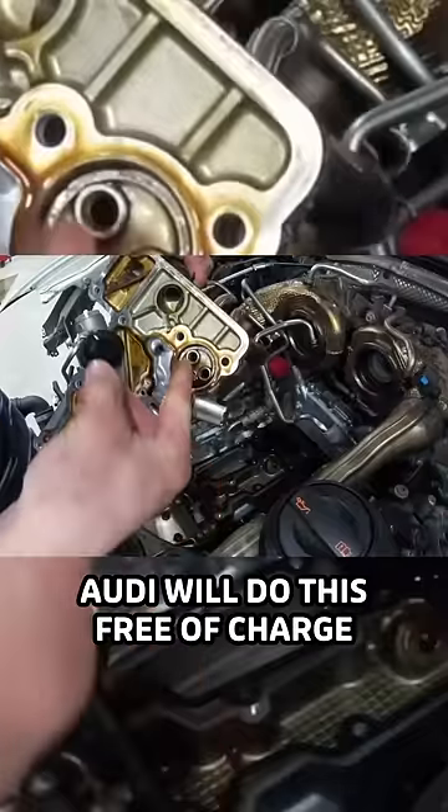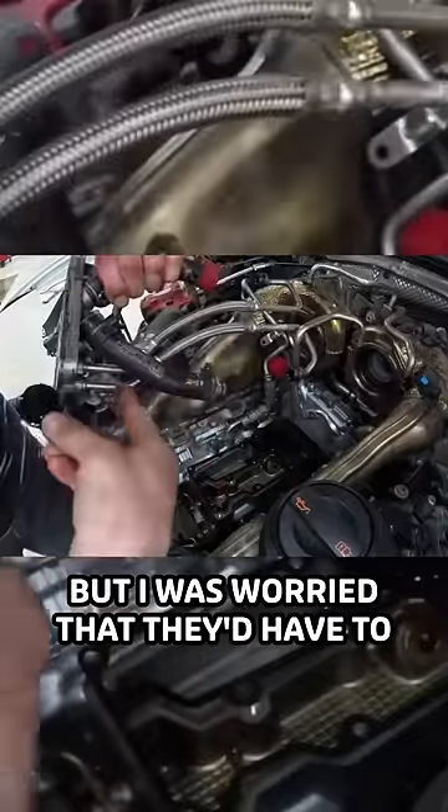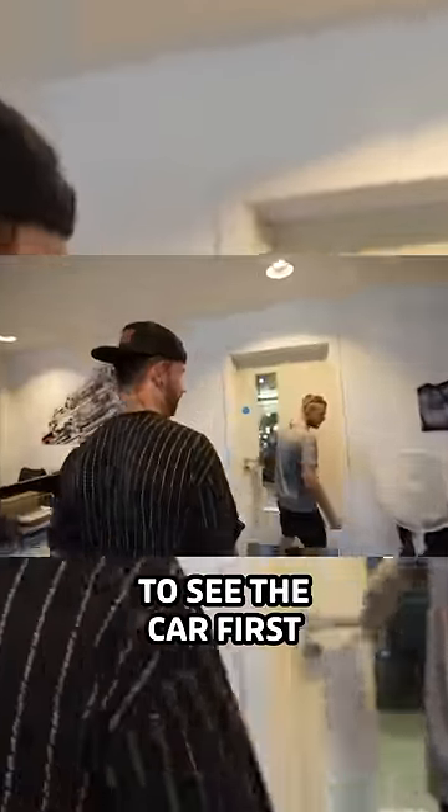It's literally that big. Audi would do this free of charge, but I was worried that they'd have to take off the body kit, so I wanted them to see the car first.